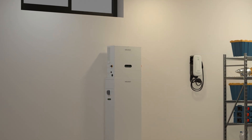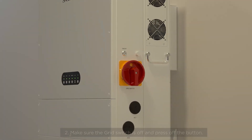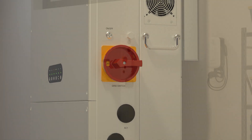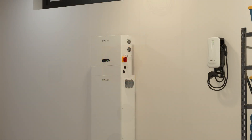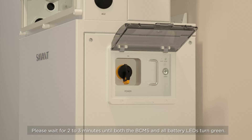Off-Grid Discharge Test. Step 1: Make sure the PV switch is off. Step 2: Make sure the grid switch is off and press the off button. Step 3: Turn on the BCMS switch and press the on button. Please wait 2-3 minutes until both the BCMS and all battery LEDs turn green.